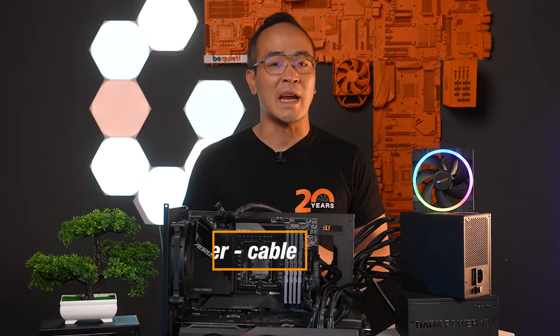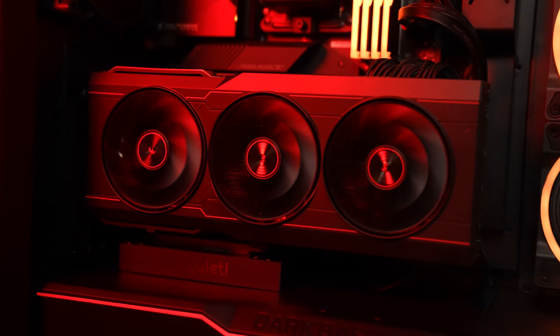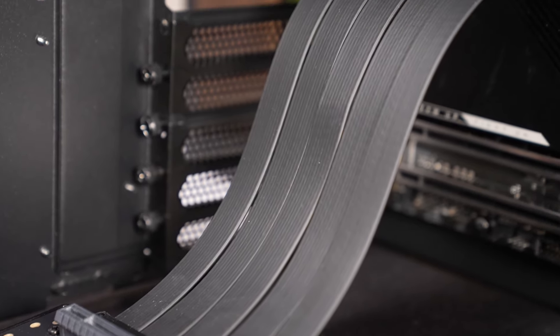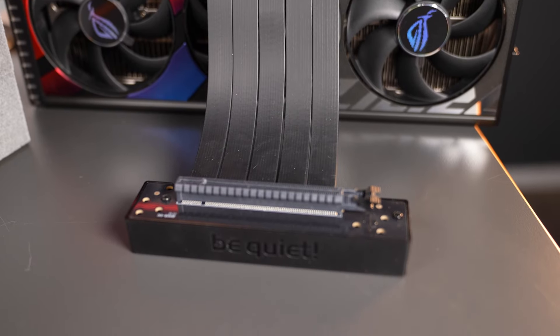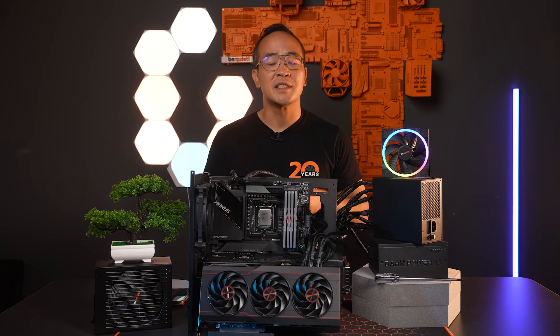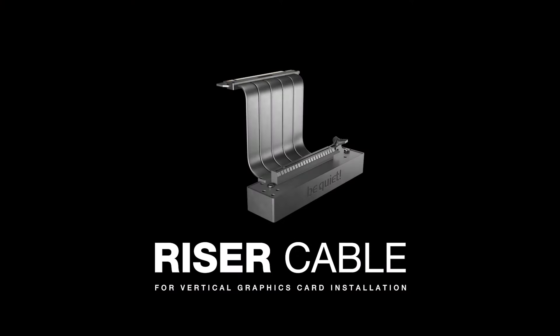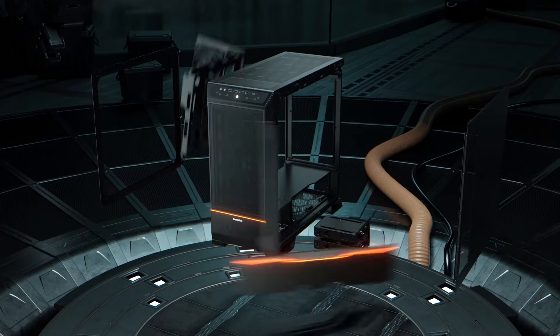Another interesting cable is the riser cable, which allows you to install your graphics card vertically instead of horizontally in the case. It essentially functions as an extension cable for your PCIe slot. You insert one end in the PCIe slot on the motherboard and the graphics card on the end with a base. Different cases offer various solutions to position the slot brackets vertically at the rear. Make sure to check beforehand whether your case provides this option. BeQuiet offers a high quality riser cable for this purpose, and our current cases such as the DarkBase Pro 901 support vertical bracket slots.